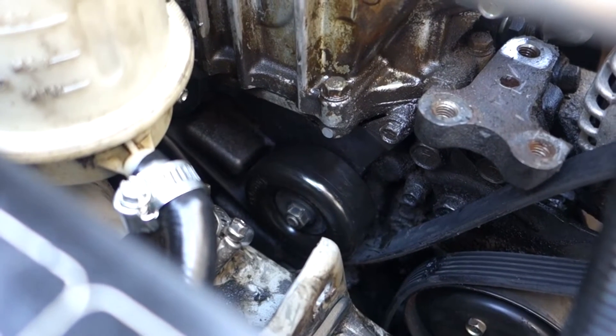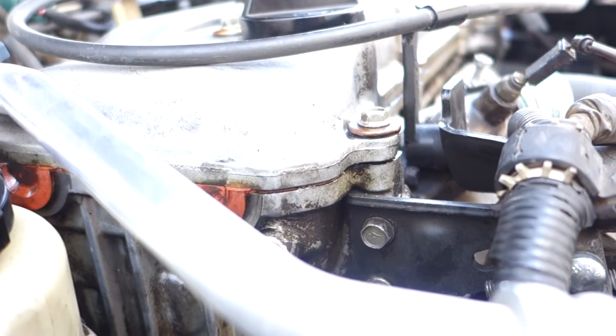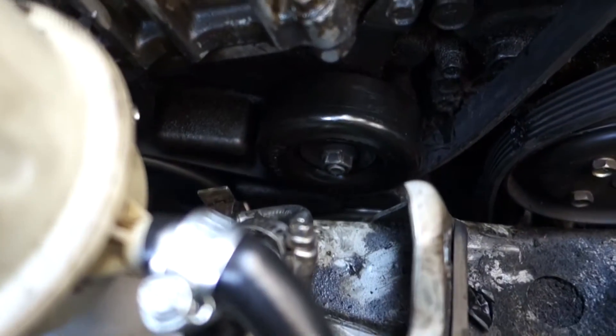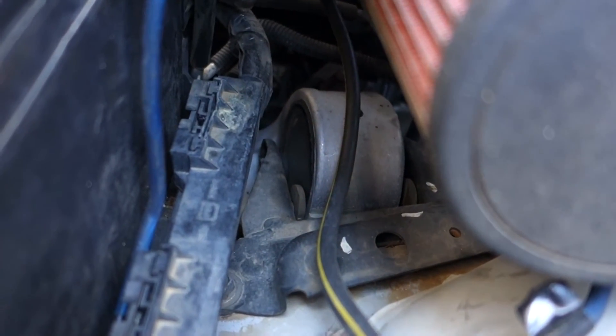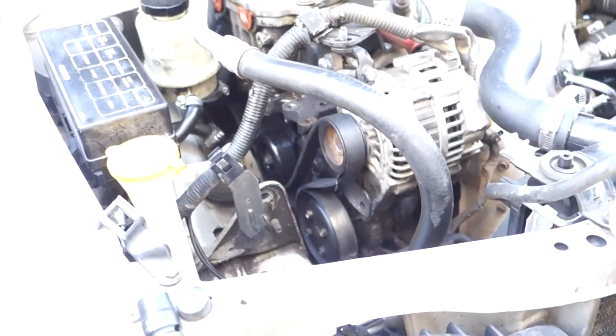Maybe next time I can find the PCV valve and fix this oil leak. I need to redo the valve cover gasket - I already did it once but I didn't use RTV, like an idiot. That's the stuff you learn when you work on your own car. Hopefully this video helps somebody else do their idler pulley too instead of just skipping it. One thing to note: when you do this job it puts a lot of pressure on your transmission mount. The transmission mounts never go out in these things - it's always the front and rears - they're only $12 a piece.